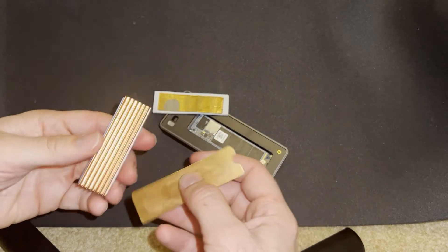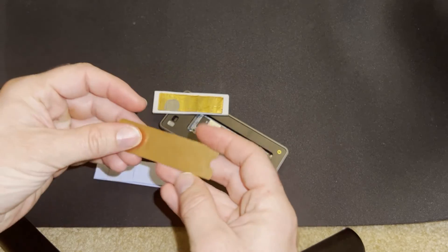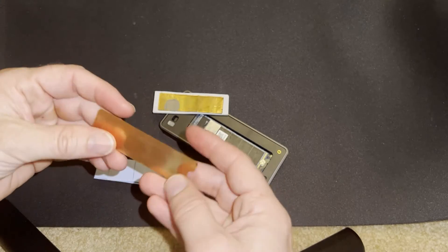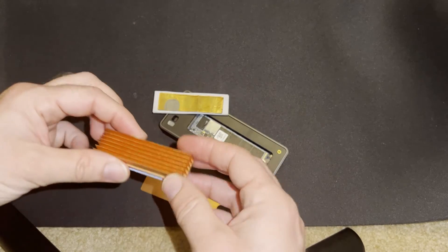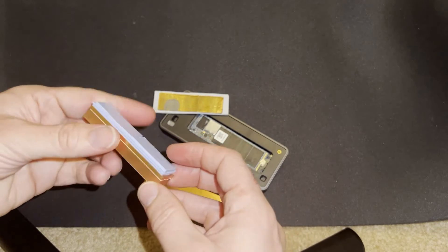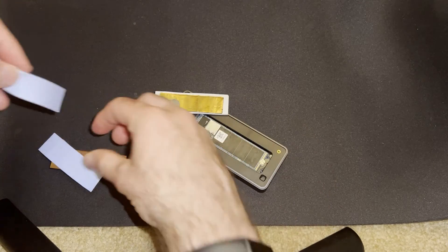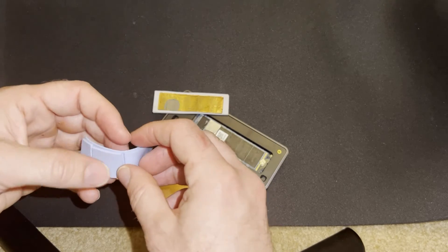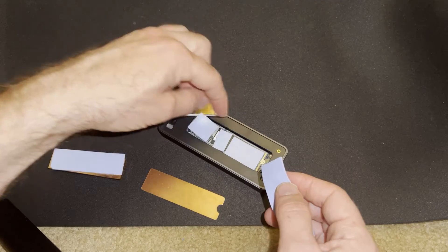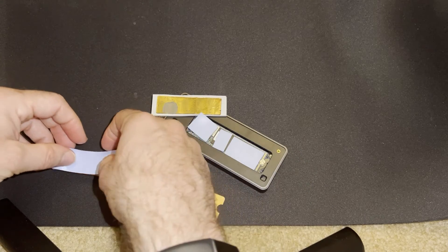I have two extra heat spreaders: a simple copper plate, which is representative of the cheaper ones on the market, and a finned one more representative of the fancier options. For testing, I used one whole thermal pad and then I cut it — that same pad — after doing all the testing, so it was not completely covering the controller. That's option two.